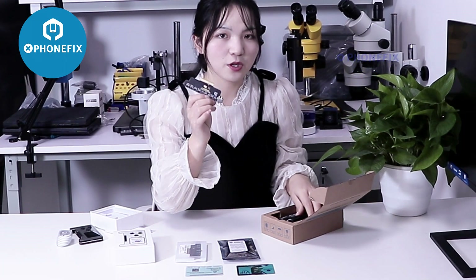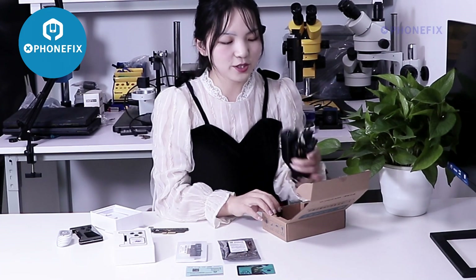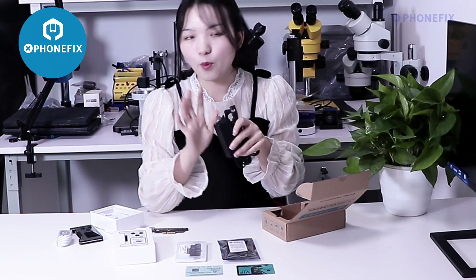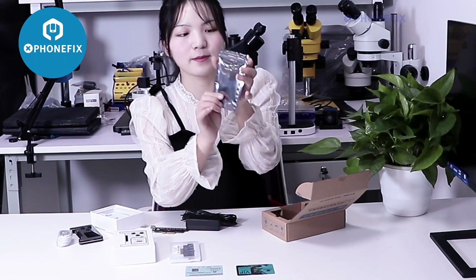It has updated to the largest model, the 4T Pro Max. And you will need to use it with this adapter. Later, I will show you how to use it. And besides, it comes with different flux cables.